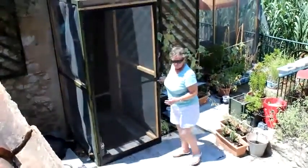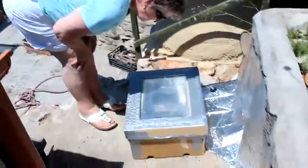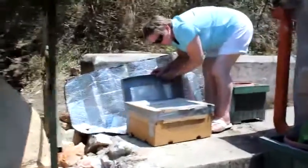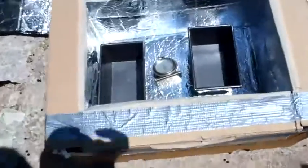When we tested the oven the next day, we recorded a temperature of almost 90 degrees centigrade, which was great. So if this project of ours has inspired you, then why not have a go at making a simple, cheap and efficient way of harnessing the power of the sun. Thank you very much for your attention.